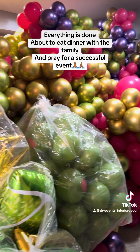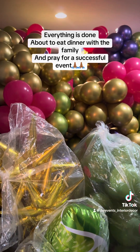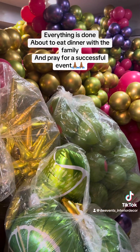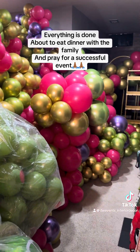Downstairs will be my event planning space, and upstairs will be my interior decor space. Because if you don't know, I also do interior decorating as well. And I'm going to start sharing some of my work with that on here.